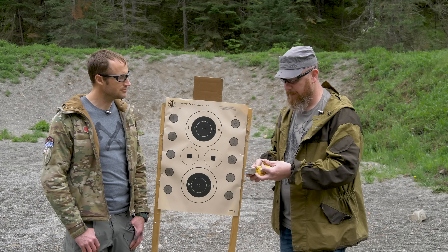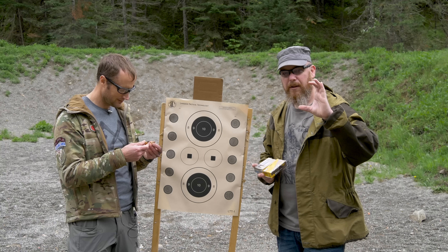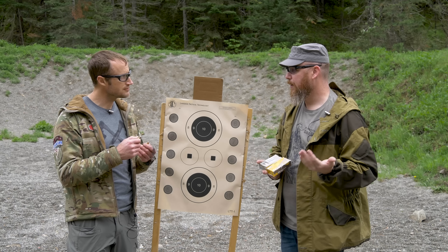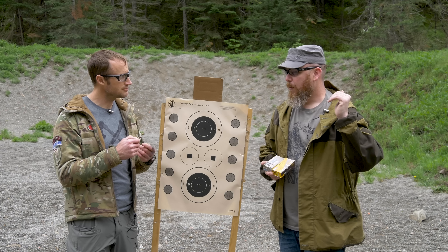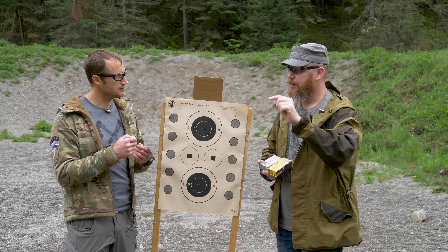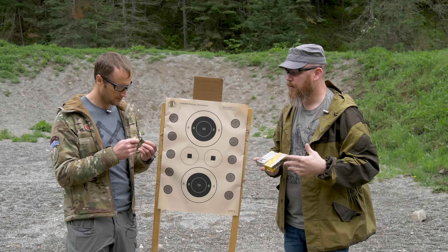Between projectile weight, shape, and material there's a pretty significant difference between loads. The overall length, the ogive — which is where the curvature starts on the projectile — all of that is different from load to load and bolt type to bolt type. It affects whether it feeds and whether there's enough energy to cycle the gun. We want to see: will it feed from slide lock, generate enough energy to cycle and feed another round, and lock open on an empty magazine.